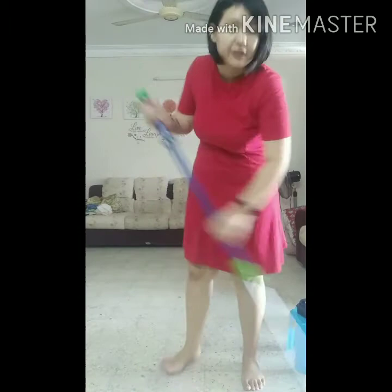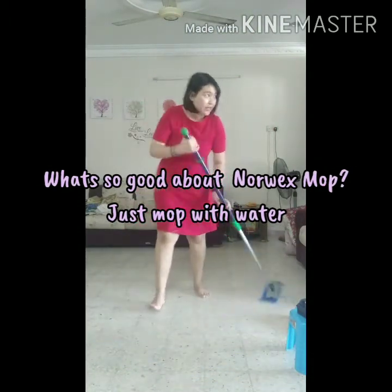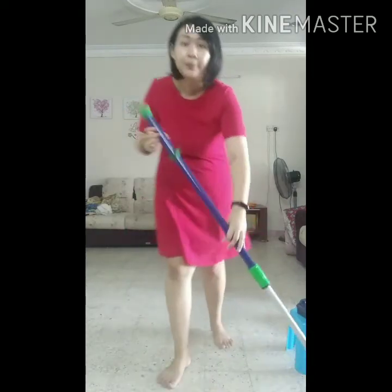What's really good about this mop system is that it uses only water, and you can actually feel that the floor is super duper clean.